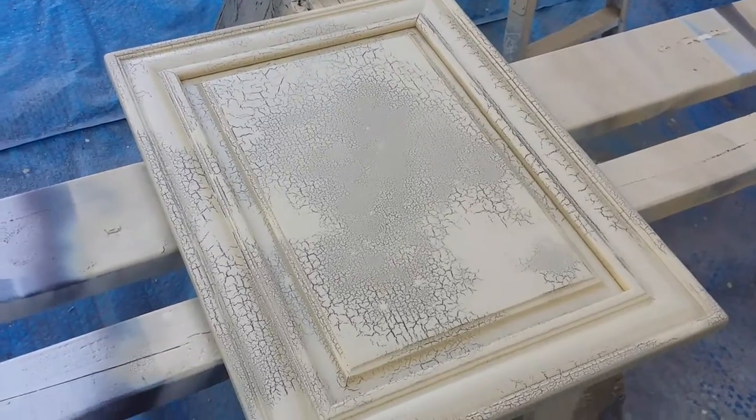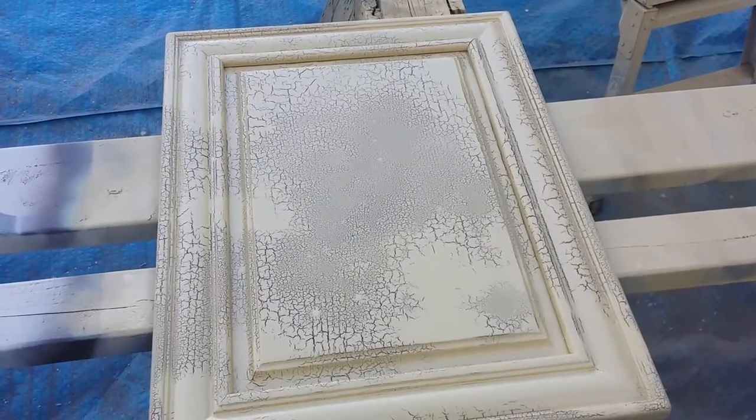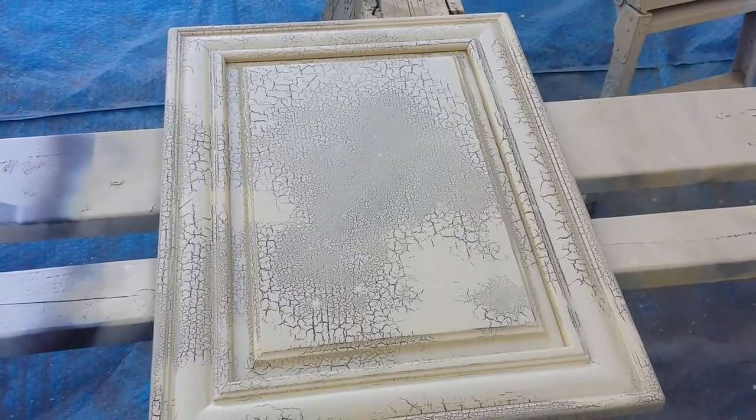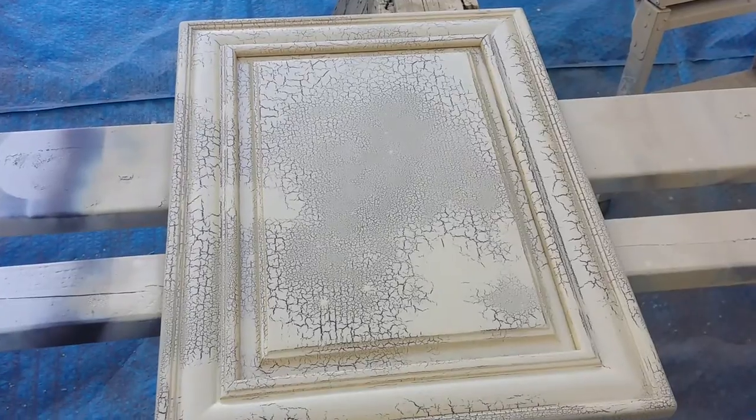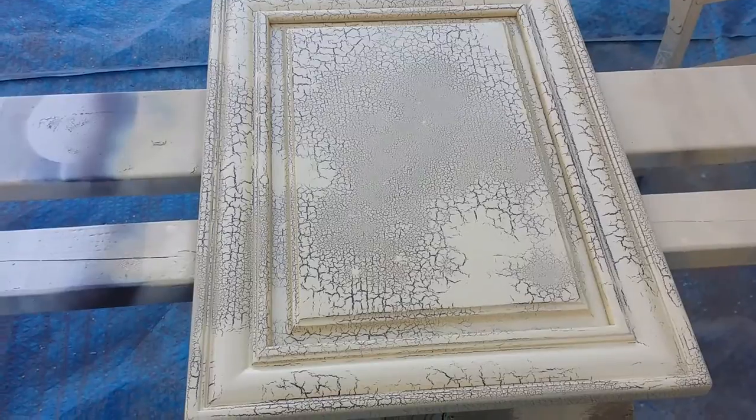Every manufacturer is different. This is a production crackle lacquer, so it's going to be a little bit different from the stuff that you see at, you know, Michaels and so forth. That's a hide glue that you apply by hand, and this here is applied with a gun. So depending on how you lay it out with your gun is going to give you the desired effect.